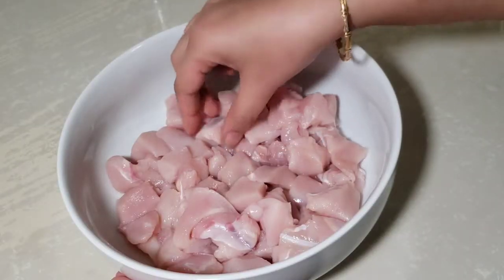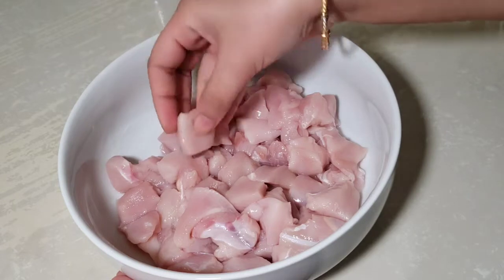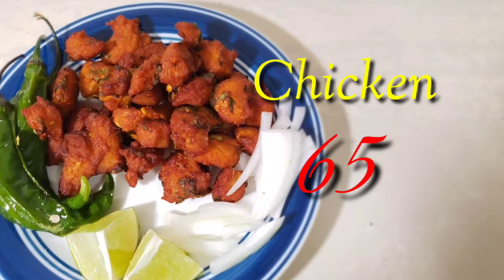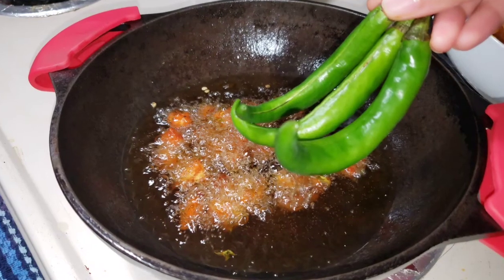Hello friends, I am using a boneless chicken and juicy chicken 65 recipe for this video. I will show you a very simple recipe for restaurant taste.